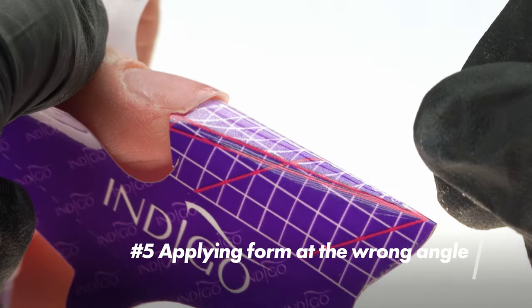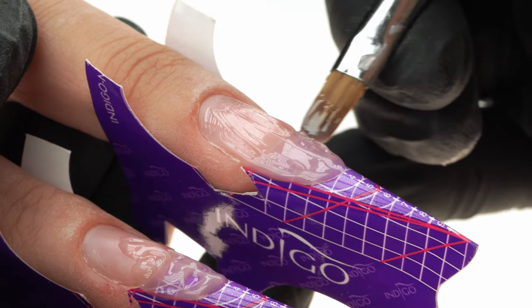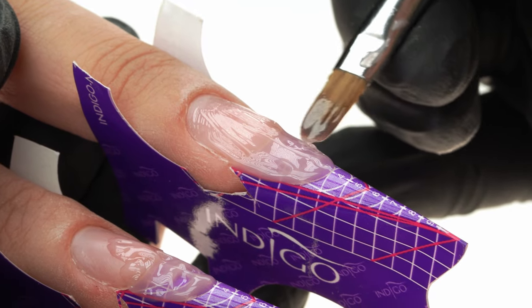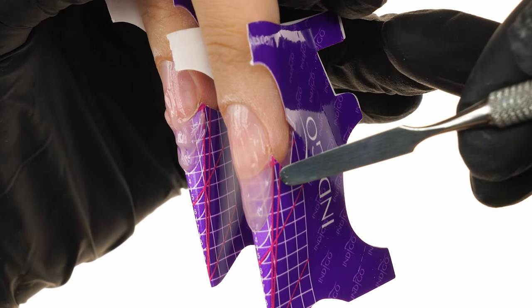The fifth mistake is applying the form at the wrong angle. We must remember the rules that apply when extending nails — what shape we want to achieve and how we're planning to apply the form depending on the condition of the nail plate. We're going to extend the nails into an almond. In the case of our model's hands, the form should come out straight. Because we'll be working up to number three on the form, the edge of the extended nail when looking at it from the side should match the level of the cuticles. This is the moment in which we need to use our imagination and visualize where the extended nail will end to see if the structure will be correct. Let's not assume that each client's forms will be applied the same way because each client's nail plates are different.